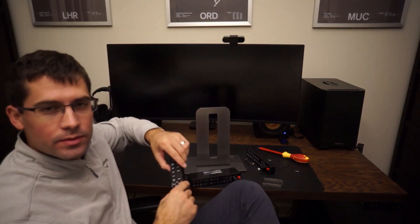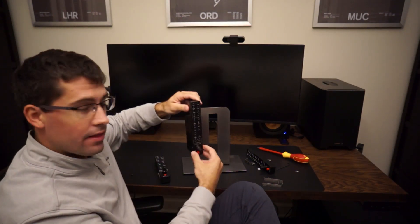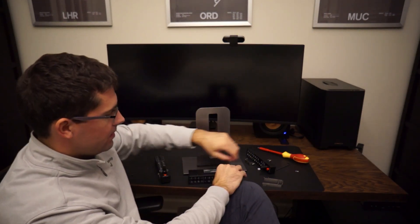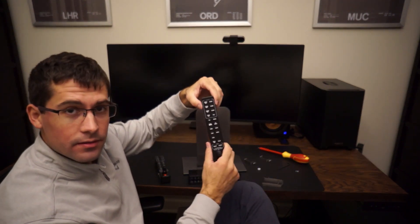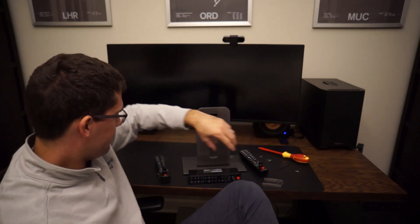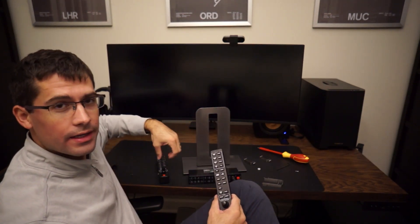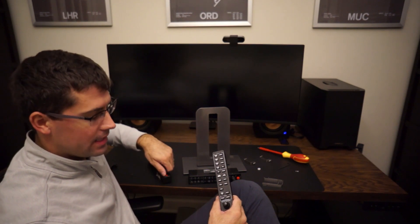I've got multiple different G1000 audio panels here. I've got the Simionic, I've got the Virtual Fly, and I've got the Real Sim Gear. All these are really popular in the simulation community. The Simionic and Virtual Fly are both backlit; the Real Sim Gear is not. The Real Sim Gear has some rubber buttons on it, while the Virtual Fly and Simionic have more of a plastic button.